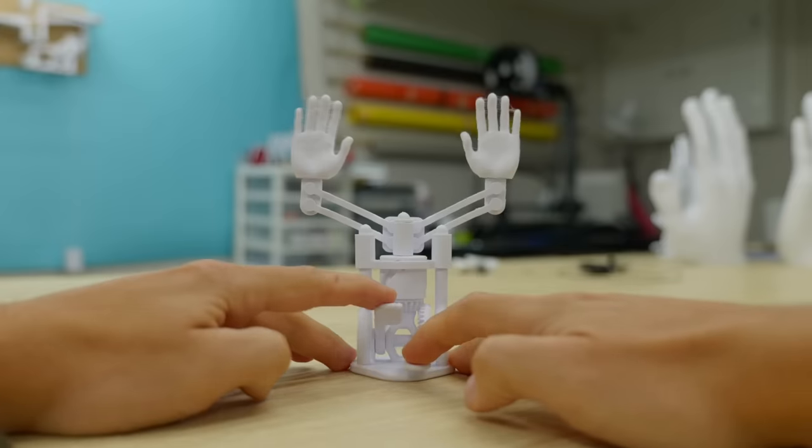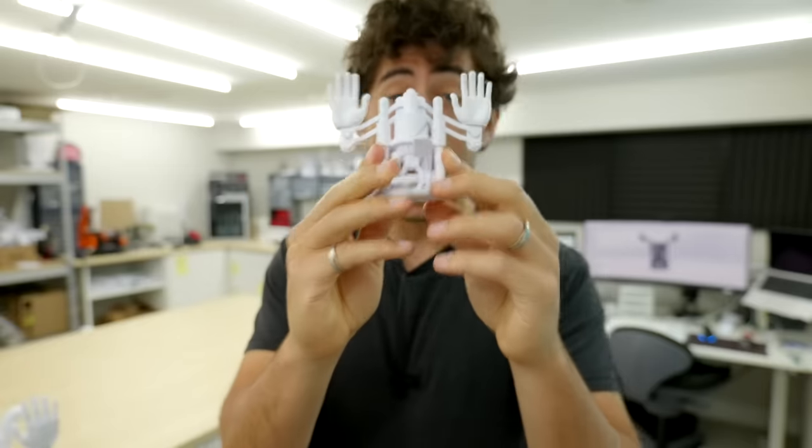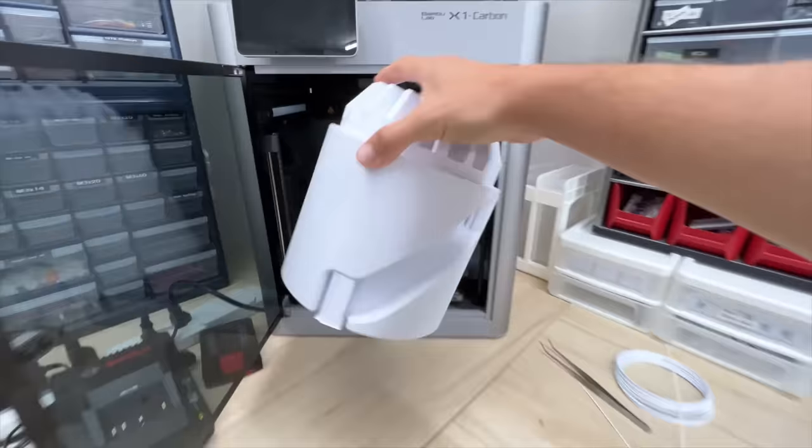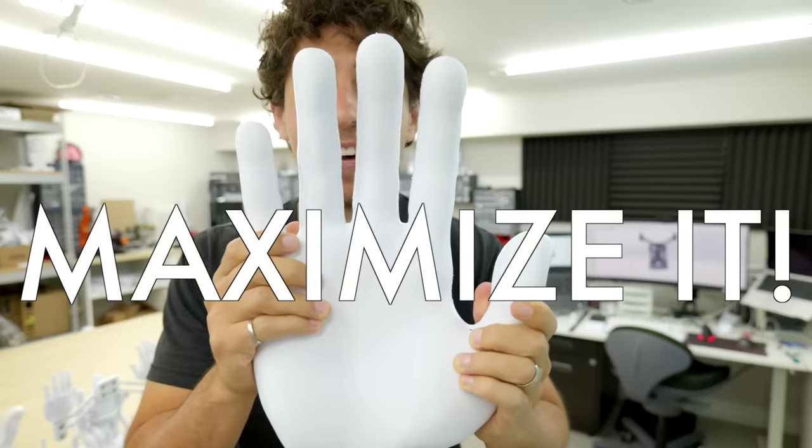I've been waiting for a situation to arise for a very long time where I can take one of my sculptures and absolutely maximize it. Bigger than that. Maximize it.